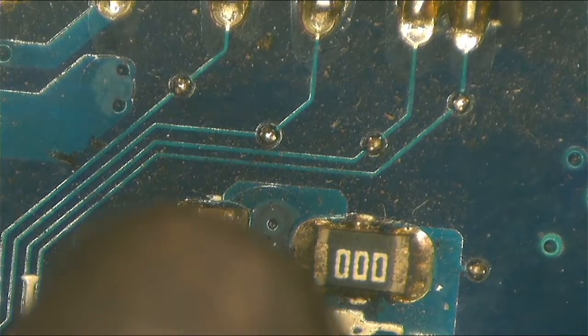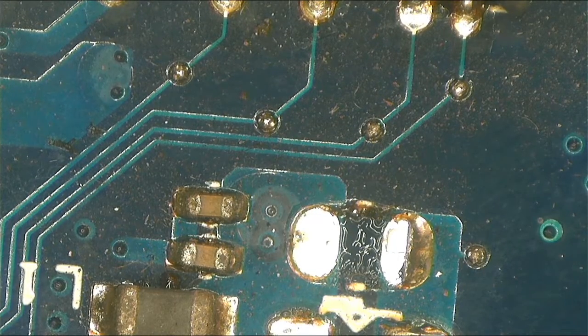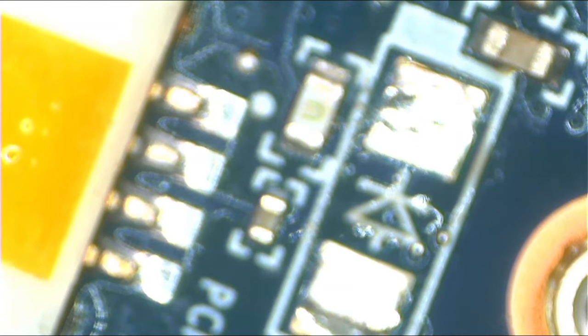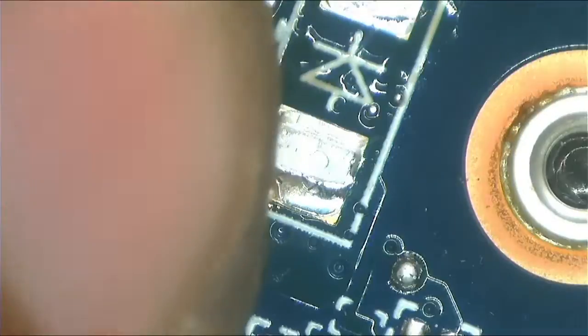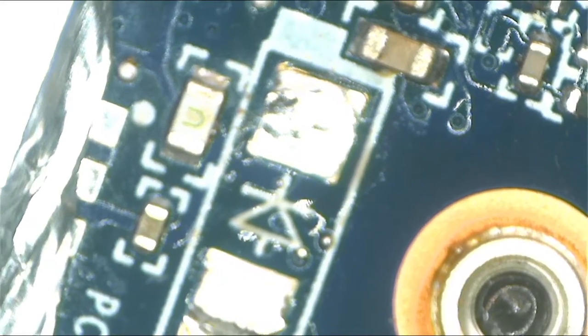A zero-ohm resistor can work as a fuse. I have a zero-ohm resistor ready. We have to be careful because there is a plastic connector nearby — you have to place a foil there to protect it. Then remove the blown fuse and replace it.